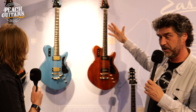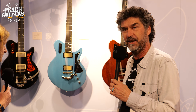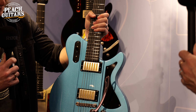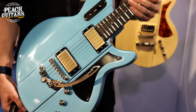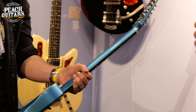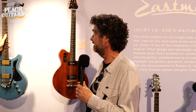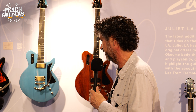So, the start of the show for us is the new Juliet LA — our blue LA coloured solid body. Offset with the Fat Cat P90s with radiator covers, the Lestram, and a really beautiful matching headstock. We're slowly moving into those kind of custom colours, and that's the beauty of the whole Juliet line — we can go whatever way we want with this, and we're really proud of that one.